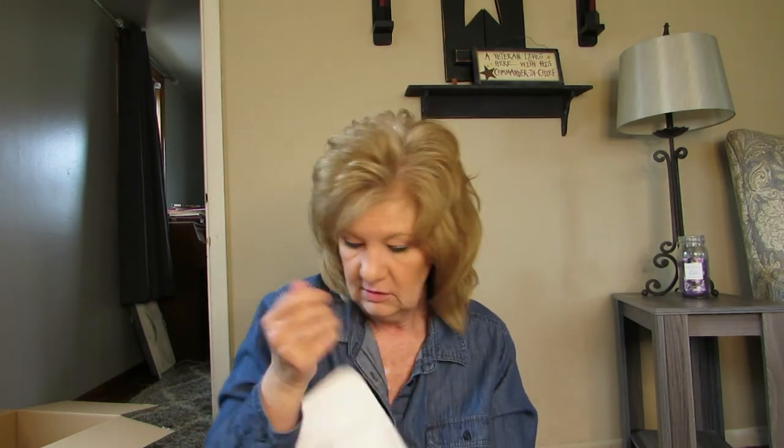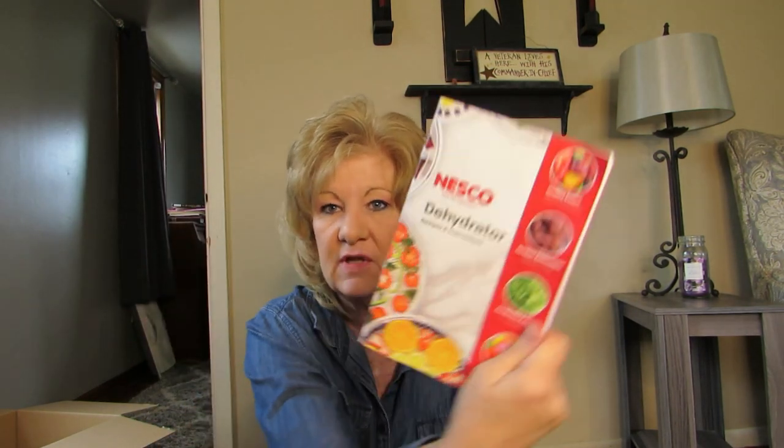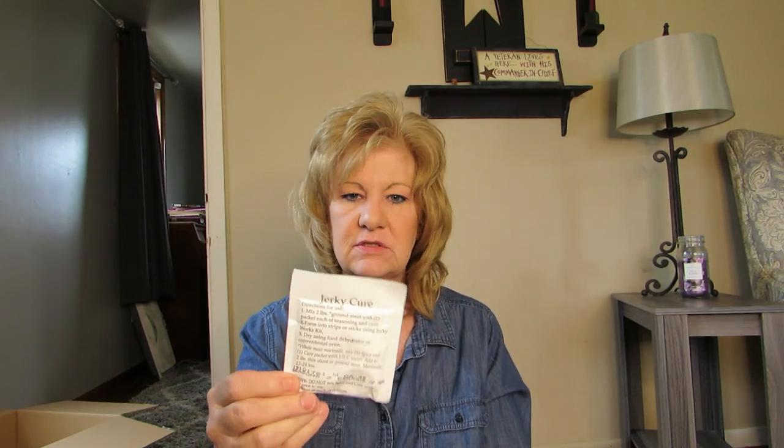I might have to go look in my kitchen to see what I have just to dehydrate something. Then there's this — a jerky mix! And the book, which I'll read. And some other jerky stuff that I'll figure out. And then the bottom tray — empty box!